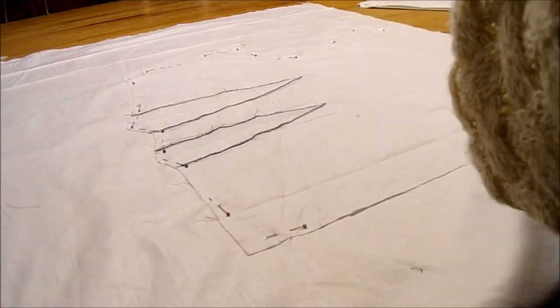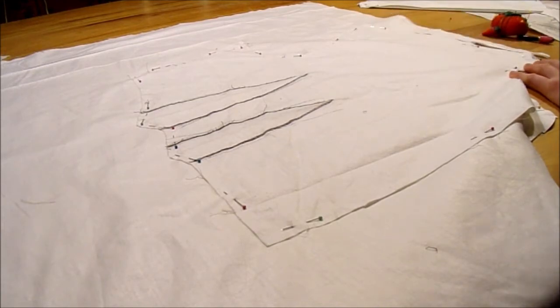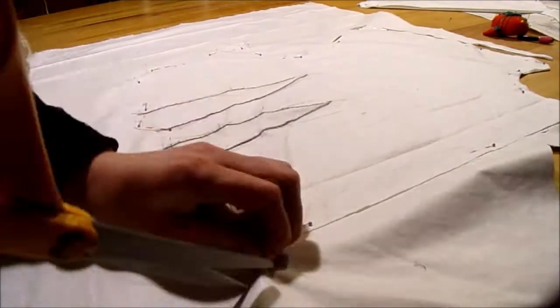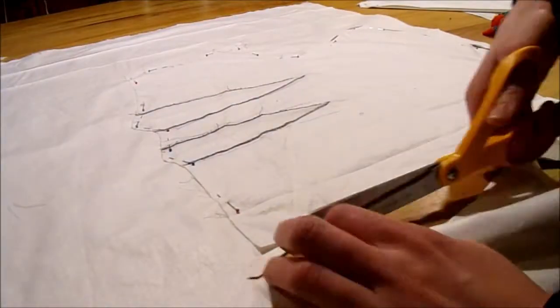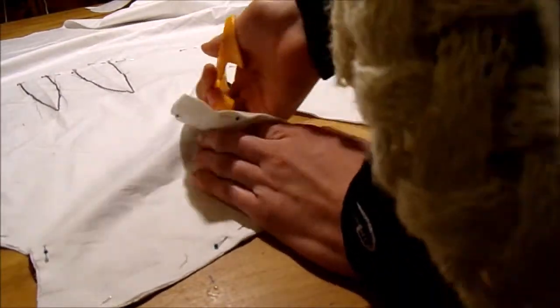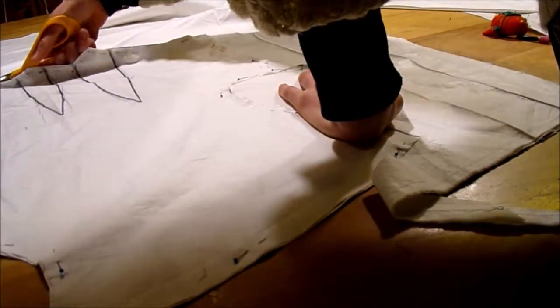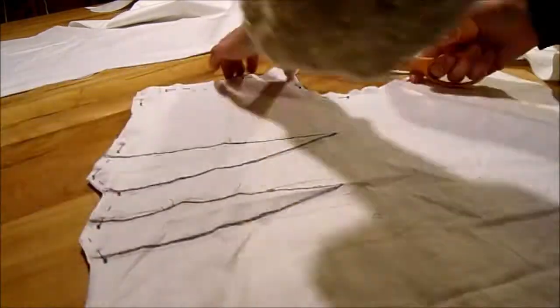I ended up making more room by taking it out of the darts, and that worked pretty well. After I was satisfied with the fit, I took the mock-up apart and used it as the pattern for my lining. I marked the darts with heavy ink pens so I could easily transfer those marks. One thing you can do with your mock-up is use it as the lining, but since I wasn't perfectly happy with mine, I didn't do that.